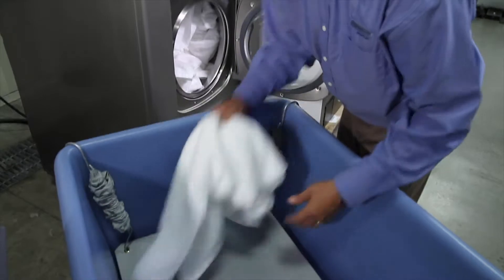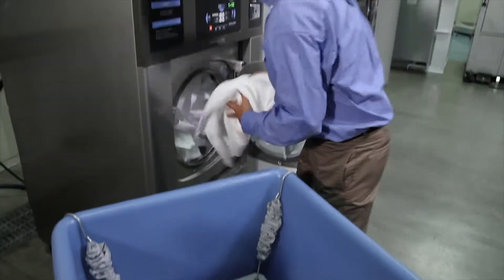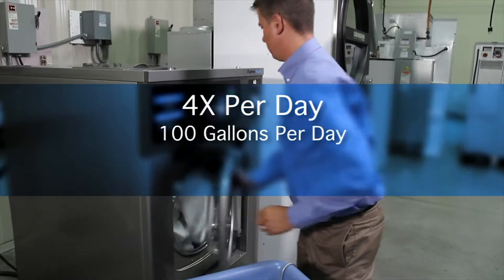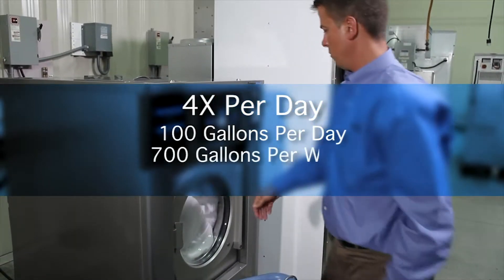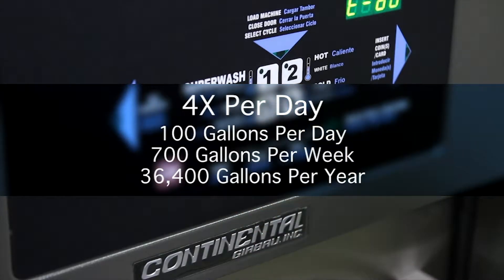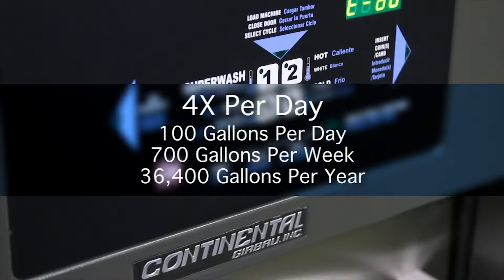Imagine this: if the Continental E-Series Express Wash turned an average of four times per day, it would save an estimated 100 gallons of water per day, 700 gallons of water per week, and 36,400 gallons per year over the competitive brand washer. And that's just one machine.